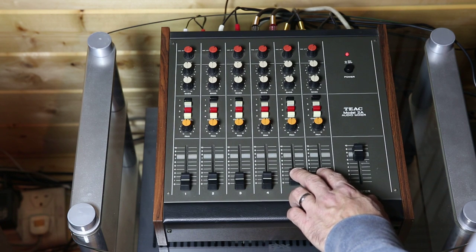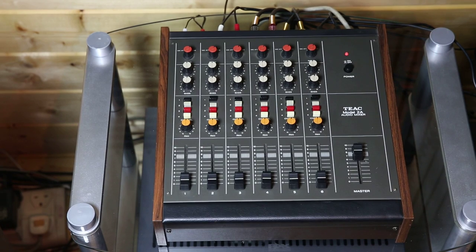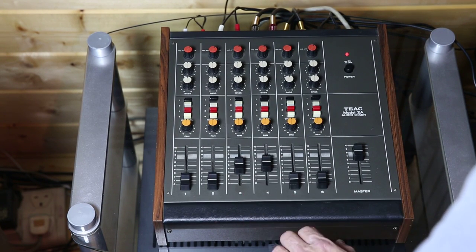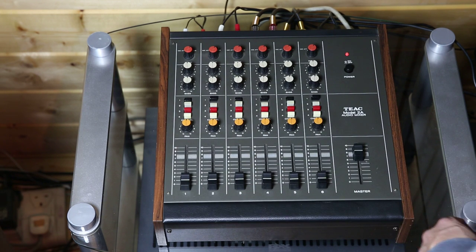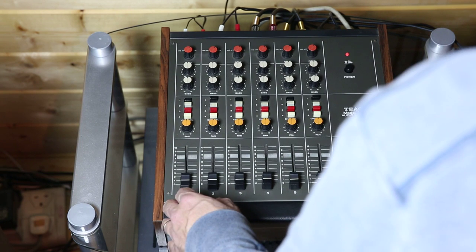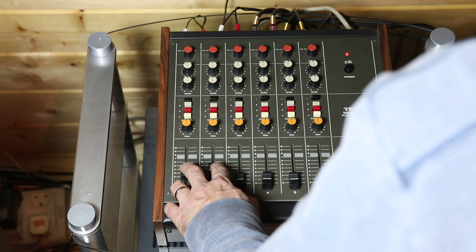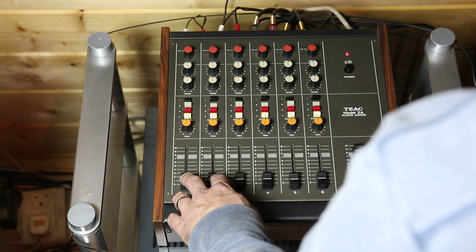On channels three and four I've got a tape deck, currently mapped to one and two on the output. And on channels one and two on the input, that's a digital music source.